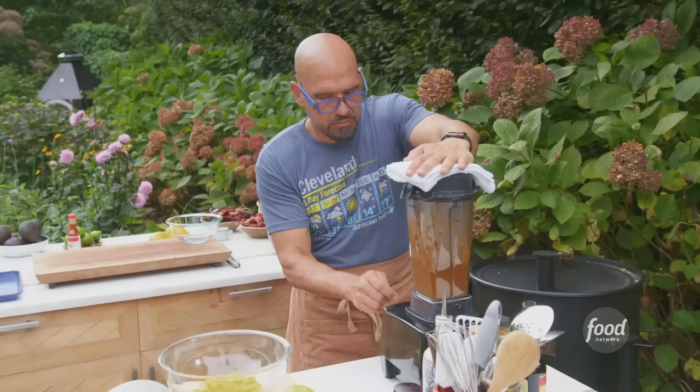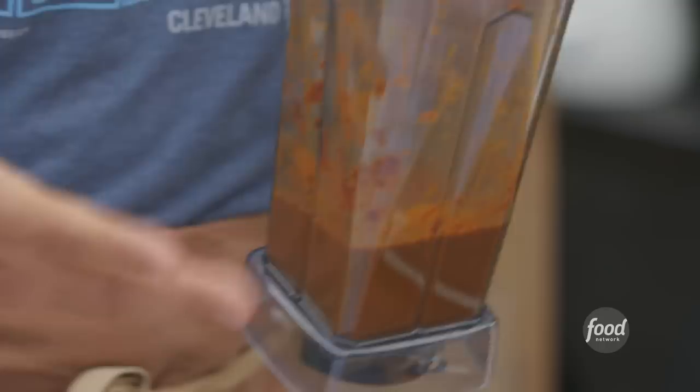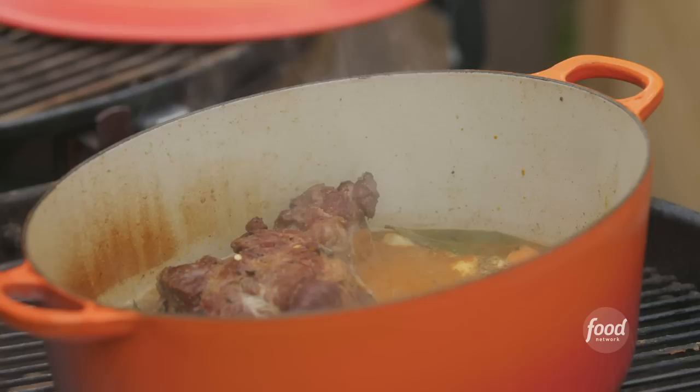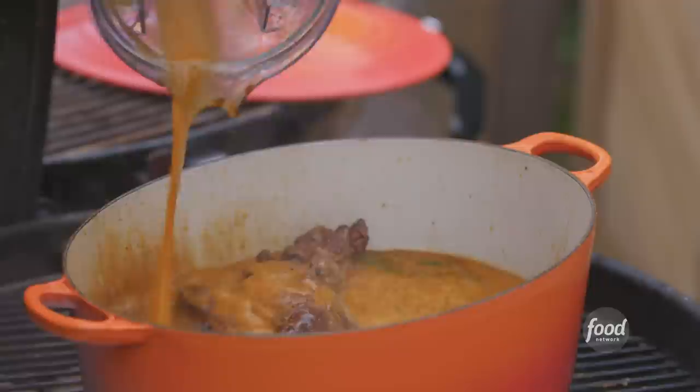It smells like the greatest pot of chili you've ever made in your life. We pour the blended chili back in, and I don't want to waste any of the goodness, so I take about a quart of water and use it to rinse the rest of that liquid right into our pot.